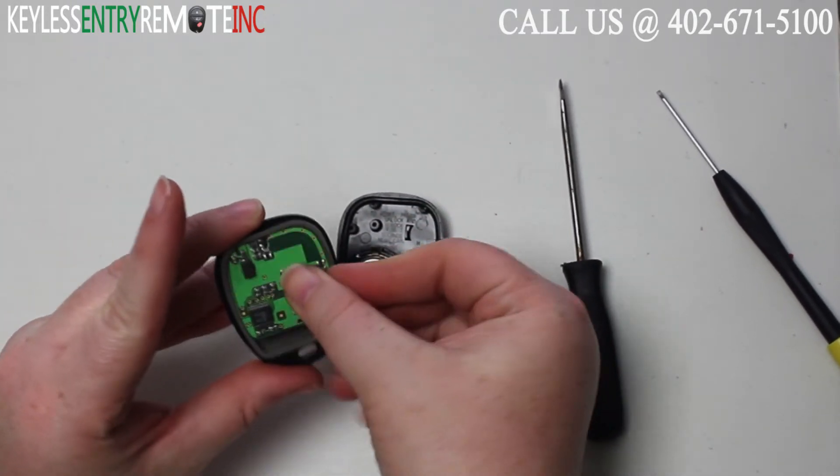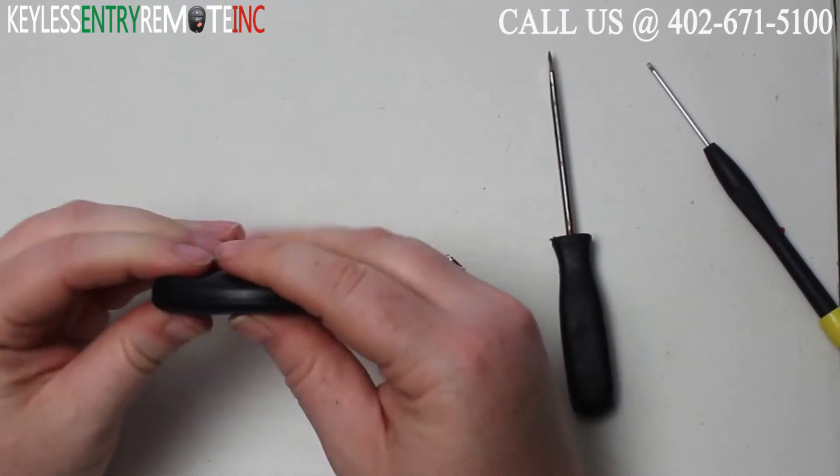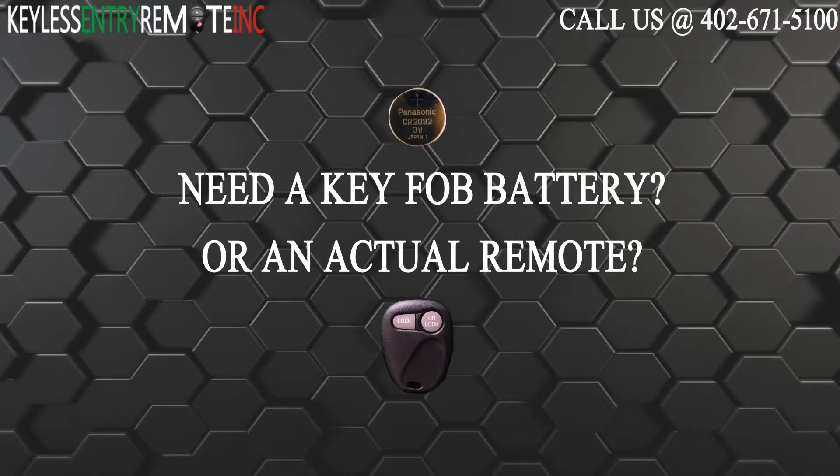Once you have the new battery back into place, all you'll need to do is snap the key fob back together and you're done.